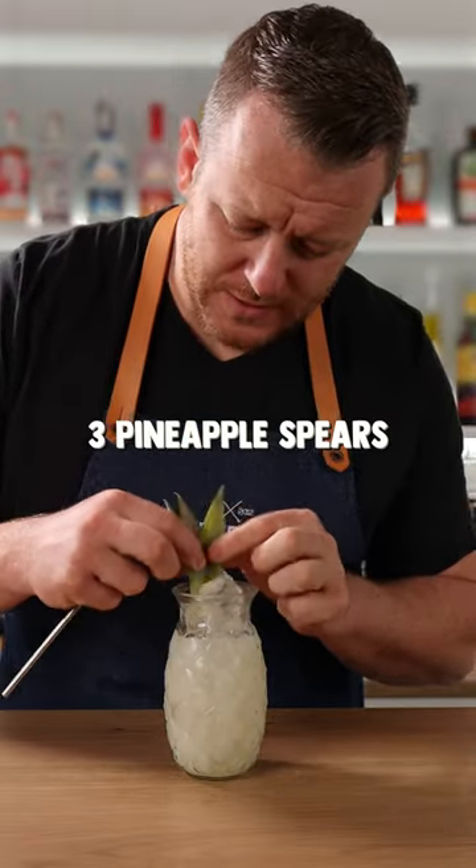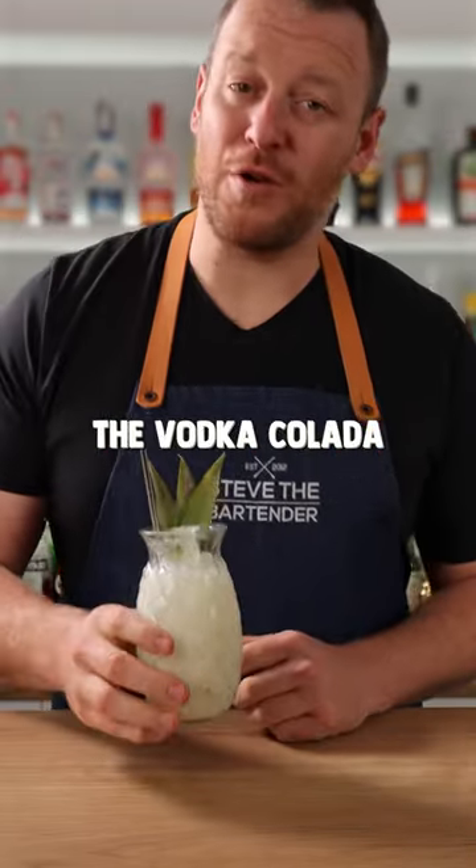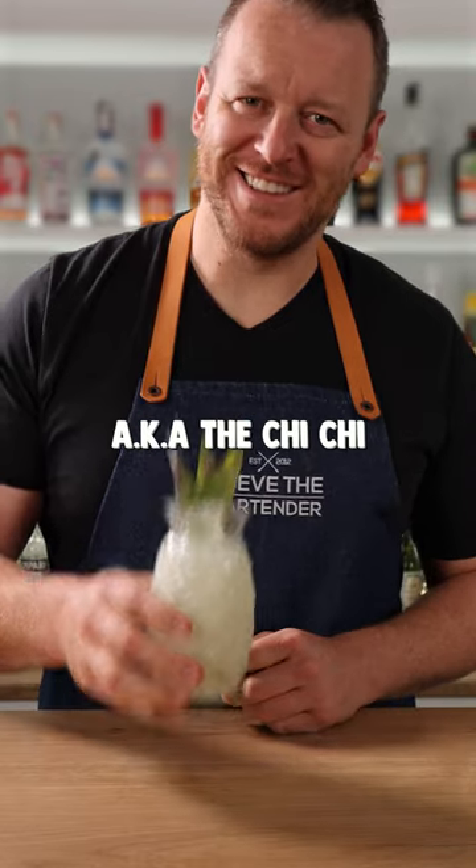Garnish with three pineapple spears, serve it with a straw, and there you have the Vodka Colada, aka the Chi Chi. Cheers!